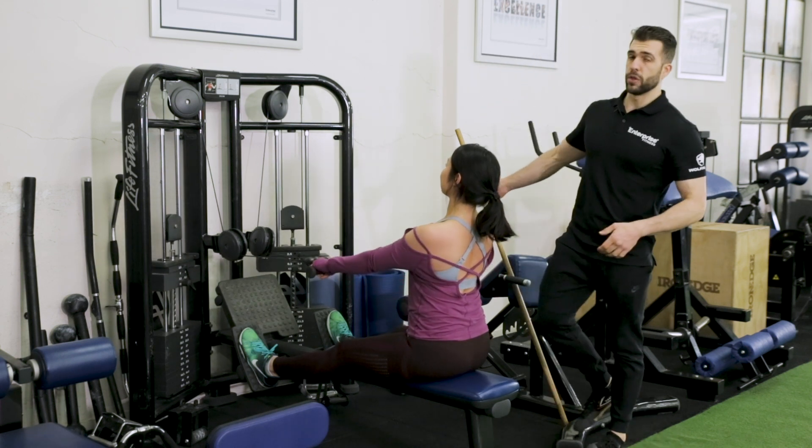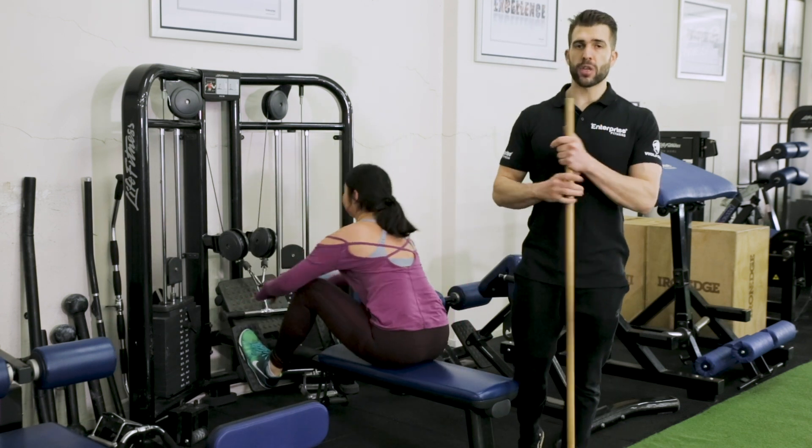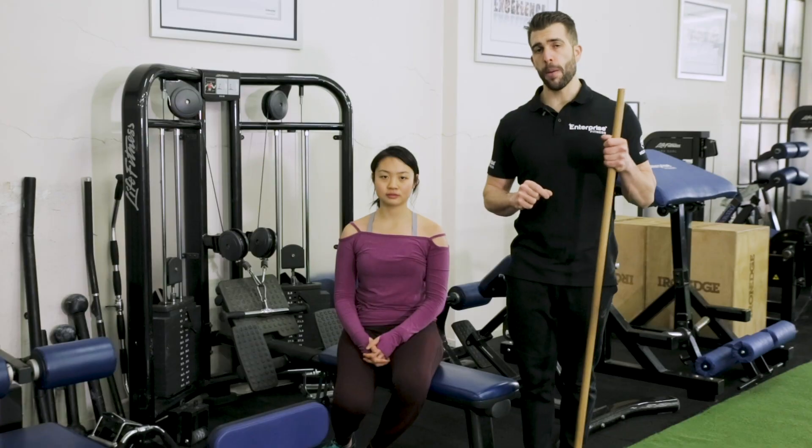And that's how you do the two-part pronated seated row. If you want more great videos like this one on how to do exercises correctly — short and packed with the right information — make sure you subscribe to us on YouTube. If you need a hand with your training, search us on the web at www.MelbournePersonalTrainers.com. Thanks for watching.